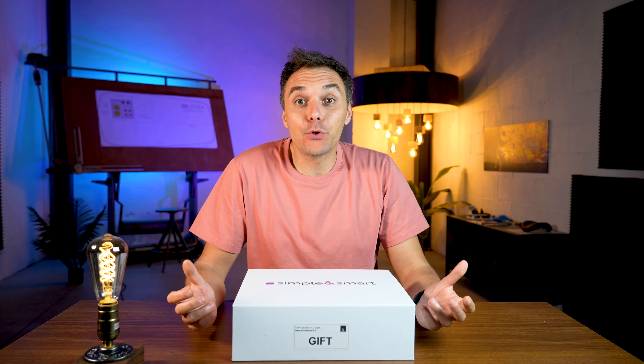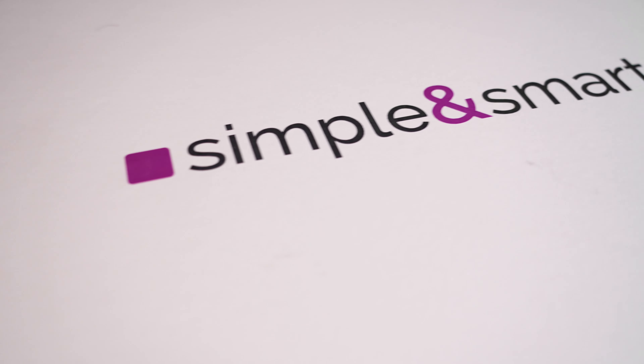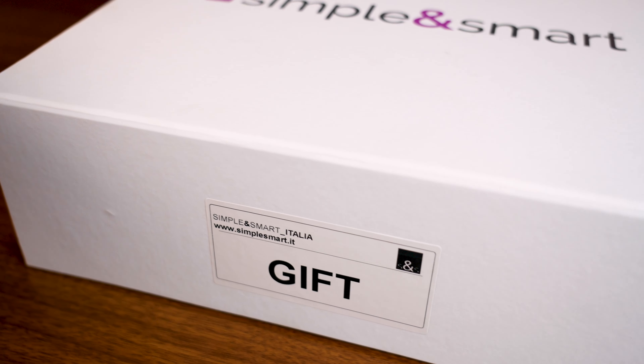Hello everyone and welcome back to the Simple and Smart YouTube page. Today we are going to present something new: the gift box. The gift box is something we decided to give to the technician who just finished the installation — they are so tired and they need reinforcement and a drop of wine.